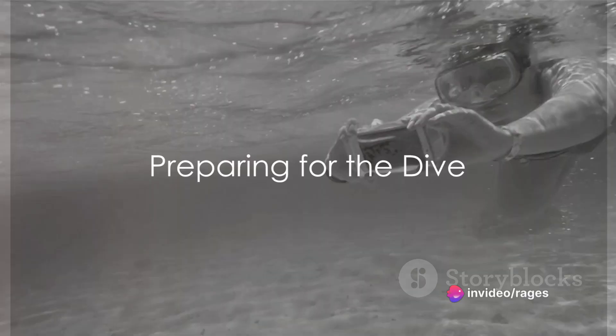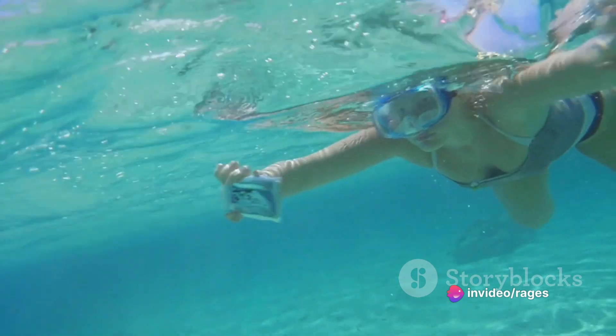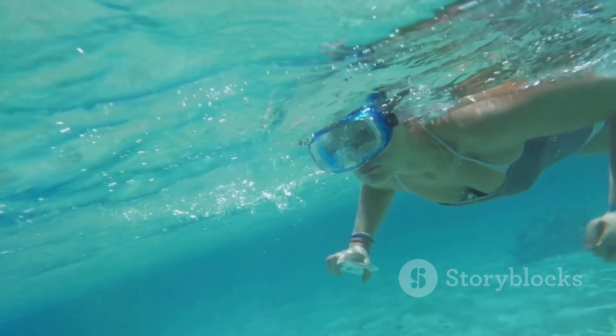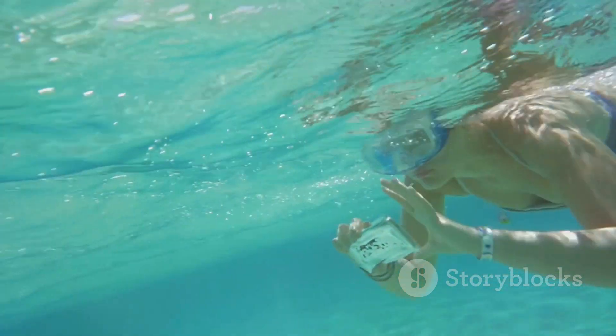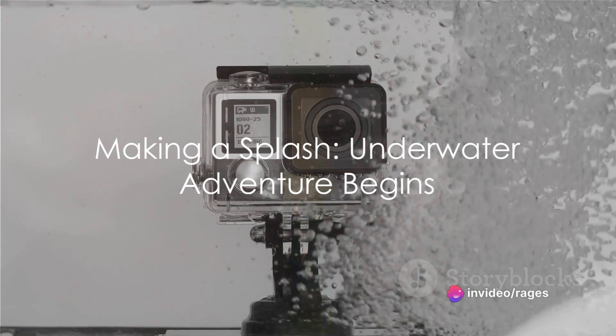Have you ever wondered how to dive and swim underwater with a GoPro? Well, you're in for a treat. Today, we delve into the exhilarating world of underwater photography and videography using the versatile GoPro. So strap in, because we're about to make a splash.